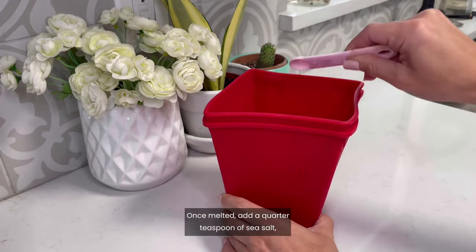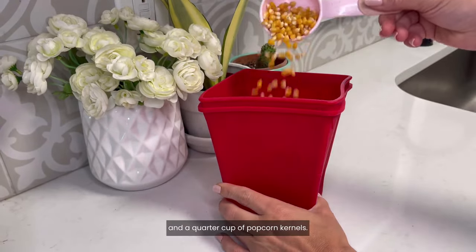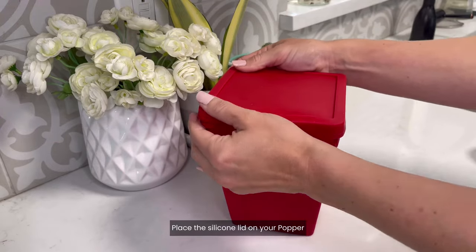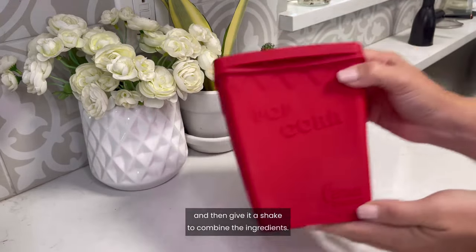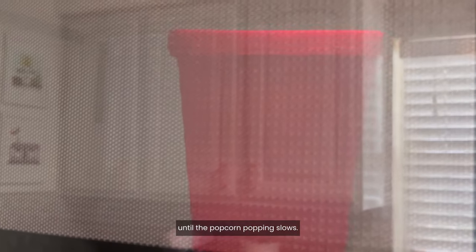Once melted, add a quarter teaspoon of sea salt, two tablespoons of light brown sugar, and a quarter cup of popcorn kernels. Place the silicone lid on your popper and then give it a shake to combine the ingredients. Microwave for one and a half to two and a half minutes until the popcorn popping slows.